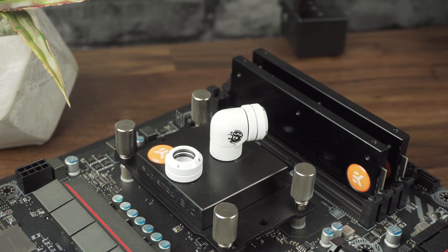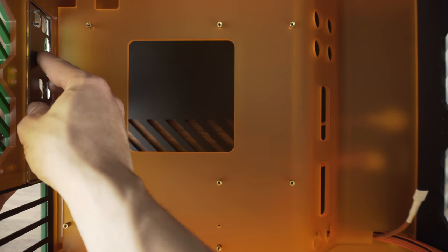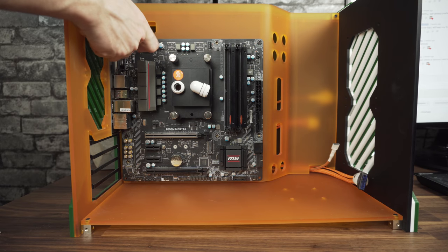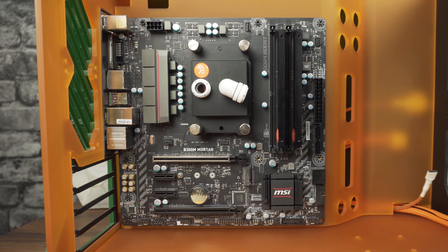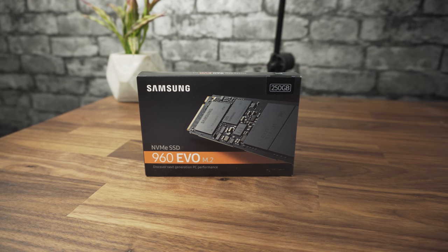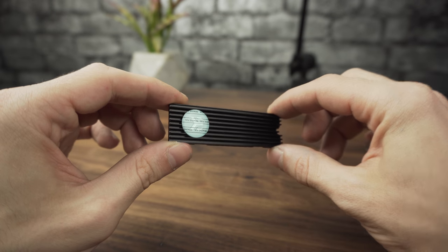With the CPU and RAM mounted, the motherboard goes inside the case. Add the I/O shield and carefully place the motherboard in, then screw it down. Now we can move to our M.2 SSD. I use the 250GB Samsung 960 Evo, which will be used just as the boot drive.